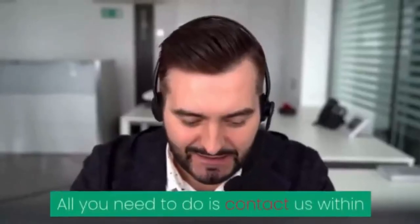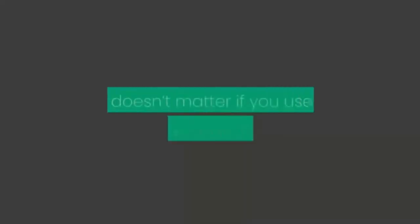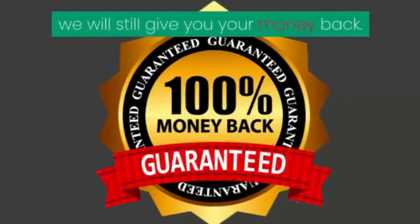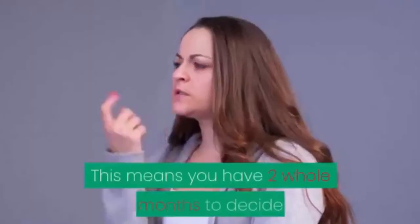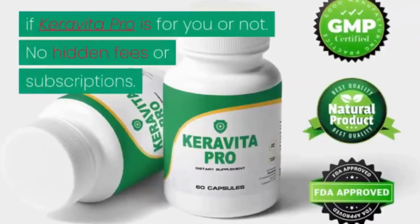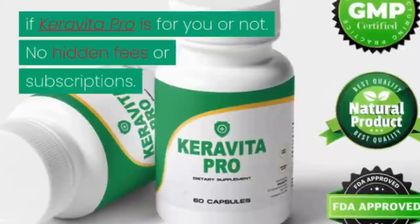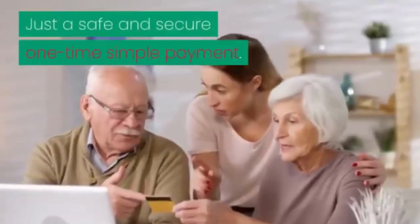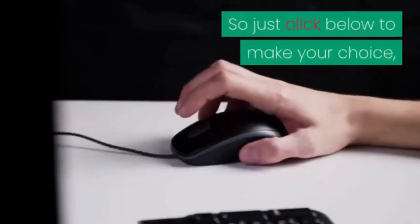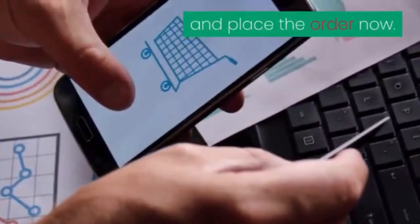All you need to do is contact us within the first 60 days from your purchase. It doesn't matter if you used up the entire bottle — we will still give you your money back. This means you have 2 whole months to decide if Carabita Pro is for you. No hidden fees or subscriptions — just a safe and secure one-time simple payment. Click below to make your choice and enter your payment details on our secure order form.